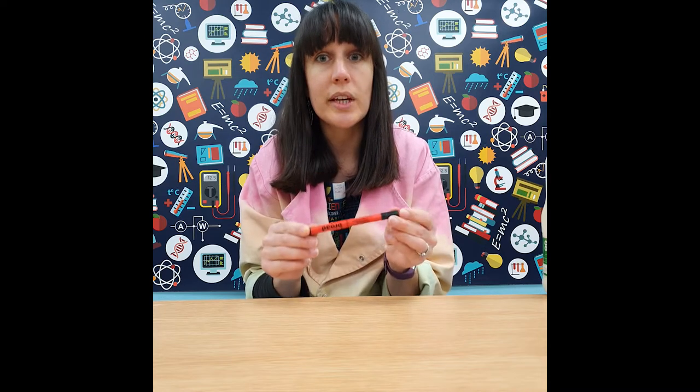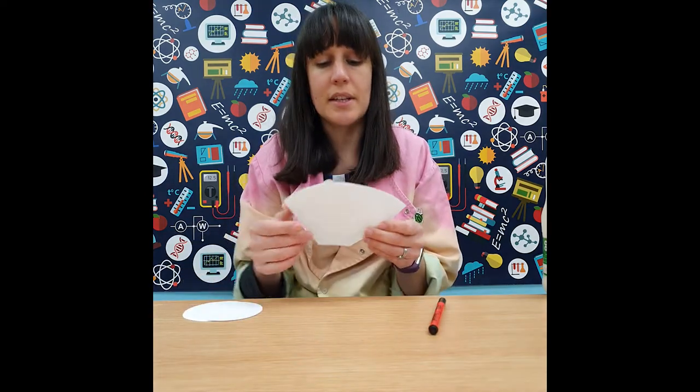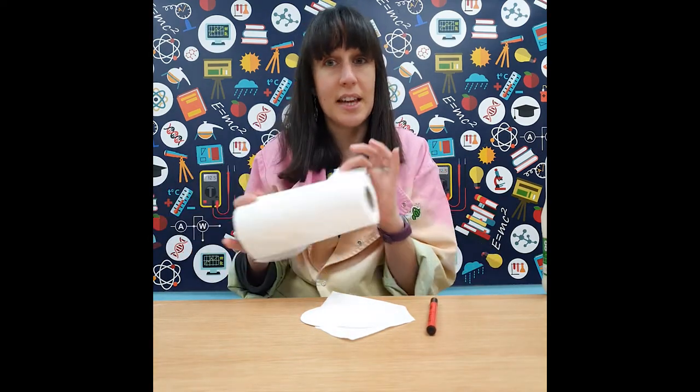For the chromatography experiment, you're going to need to investigate different coloured pen inks — blacks are a really good colour to start with. Do make sure that all the inks you use are washable inks, so that they are soluble in water. You'll need a bit of filter paper; a coffee filter paper works perfectly fine, as does blotting paper or kitchen towel. You'll also need something to drop water on or a tray to hang it from.